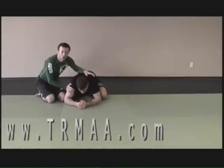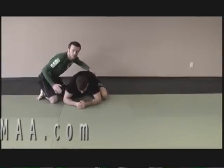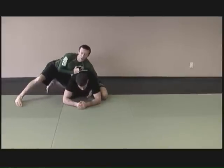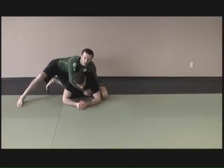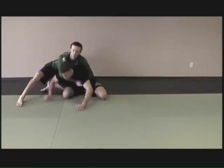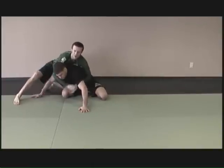Starting from the corner with the turtle position, I've established myself in the back corner on Jared with a seatbelt grip. From here, I want to try to pull him onto his back so I can establish myself in side control. I start to pull this way, but Jared bases out with his hands, making it tough for me to pull him over.